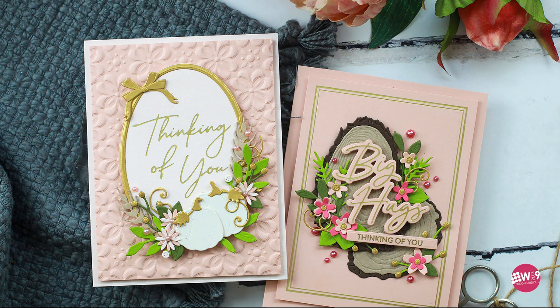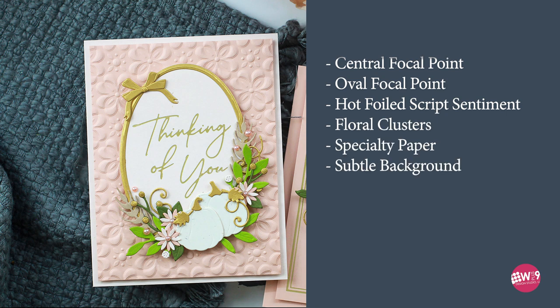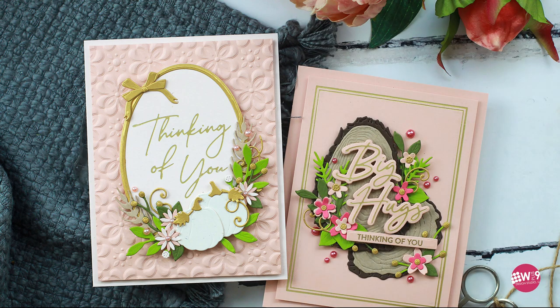So let's take a look at this design and break it down. We've got a strong central focal point which is an oval — I'm going to carry that over. We've got the hot foiled script sentiment, which I love, accented with floral clusters using some dies, and we're definitely going to carry that over — in fact we're going to use the exact same die set. We've also used a specialty paper, in this case the brushed gold cardstock, and we're going to carry that over. We've got a subtle background with 3D embossing in the original, but we're going to switch it up a little bit and pull from that foil to add some foil detail to the background.